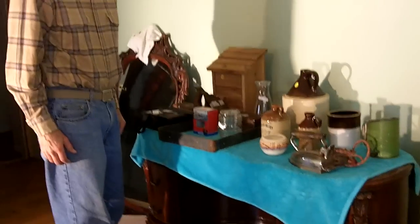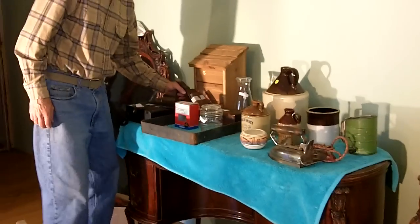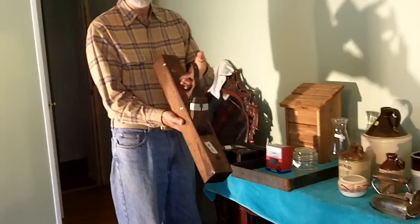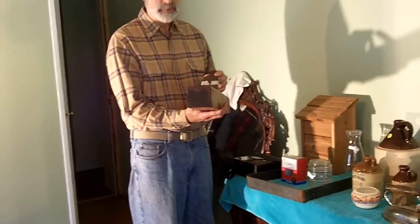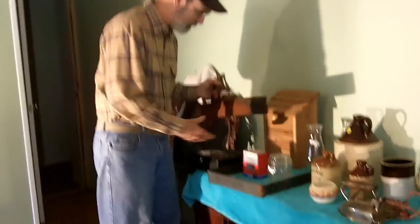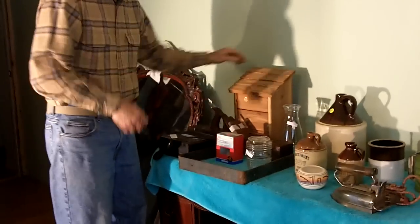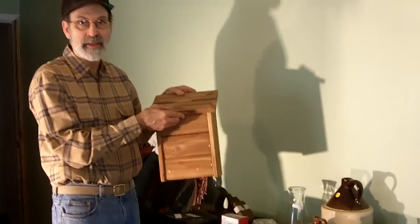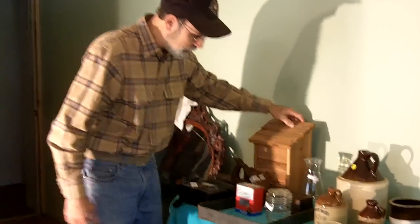I'm going to try to hold the camera still — someone complained that I moved the camera around too much. I actually found this — it's a jack plane, made by the Auburn Manufacturing Company. They went out of business in 1893, so this is quite old. It's really neat — we'll clean that up. This is a bat house that we found. We paid $2 for that — it's brand new, never been used, probably worth about $20. The jack plane is probably worth about $30.